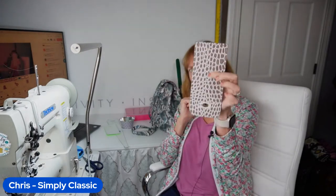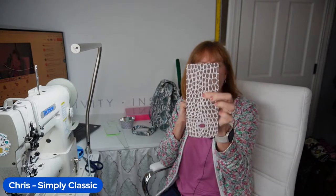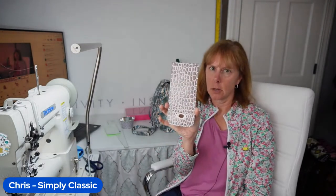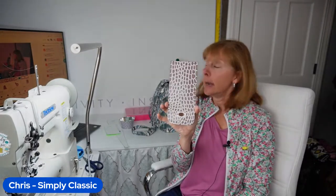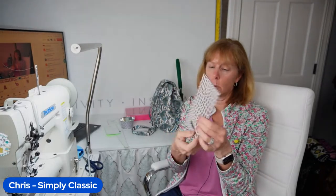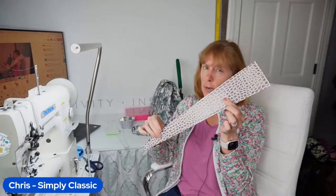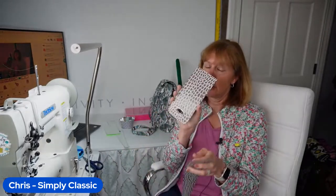Does anybody have any questions on that? Elaine asks: can this be used with the Allie B at 80%? Yes, I think it can be used. You may have to reduce this piece just a little bit. What I would do to start out is cut it full size before you put your actual hole in, place it on the 80% one, and just make sure the size looks okay. On the 80% Allie B we do reduce the size of our shoulder strap, so my guess is yes, you can use it — you're just going to have to reduce the size.